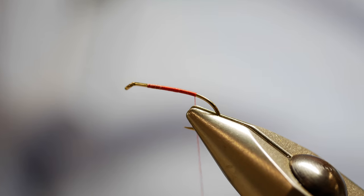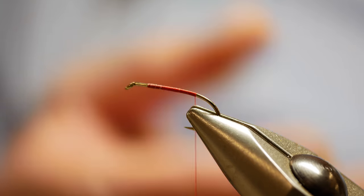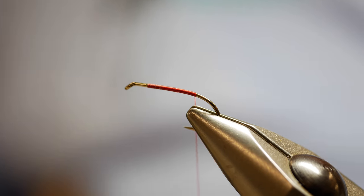To be honest with you, I've had this vise about a year now and it's fantastic — so versatile. It can hold big hooks, small hooks. It's just a great vise.